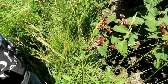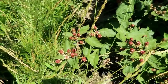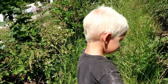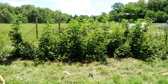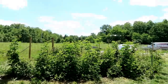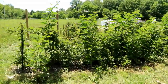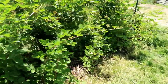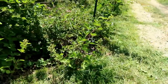It's not quite ripe yet — it's got to turn black — but they're getting there. And here's the after — now we'll be able to get in and harvest. It's going to be fun to harvest from here.